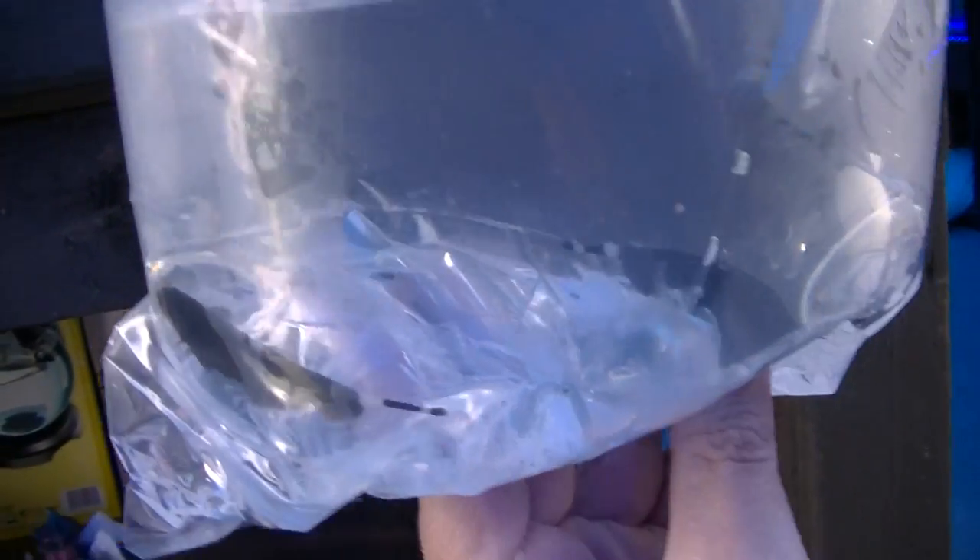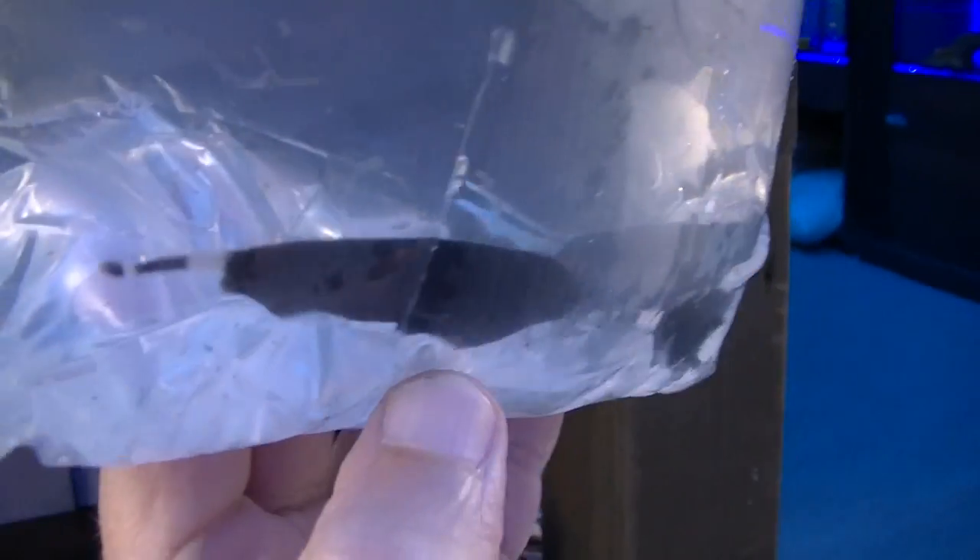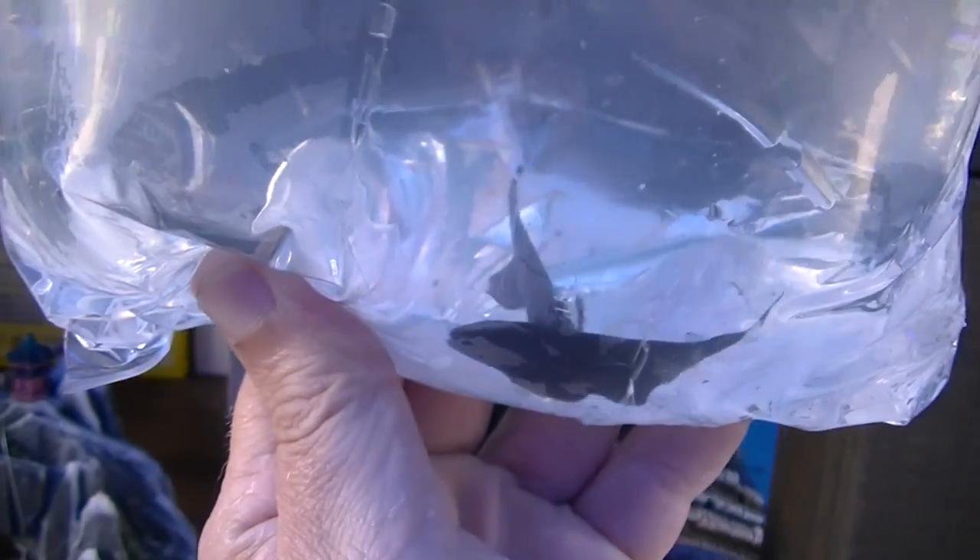Some black ghost knives — absolutely outstanding creatures. Love them to bits. Get these hand-feeding with a bloodworm to start with and then they'll come to know you as a person. Beautiful critters.